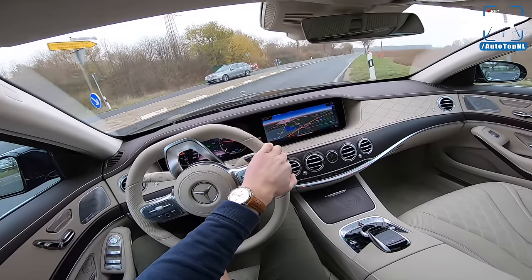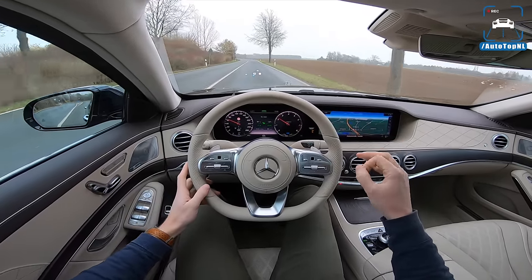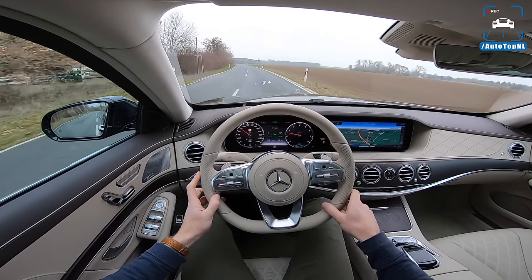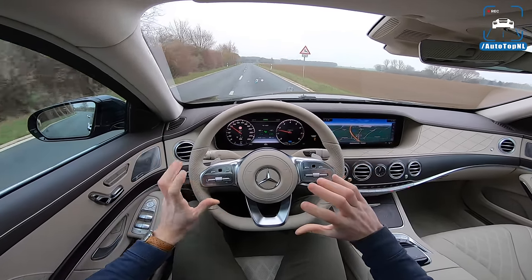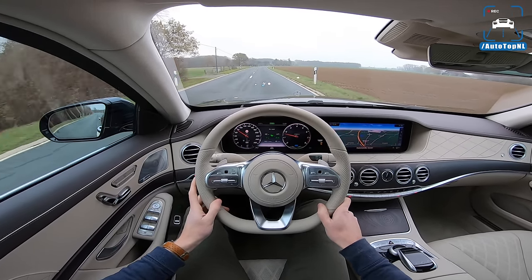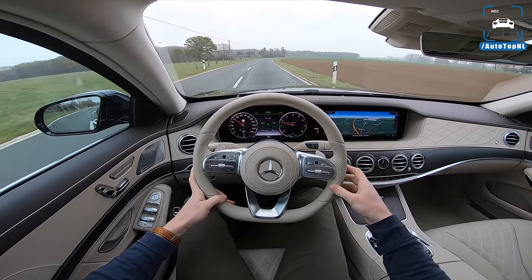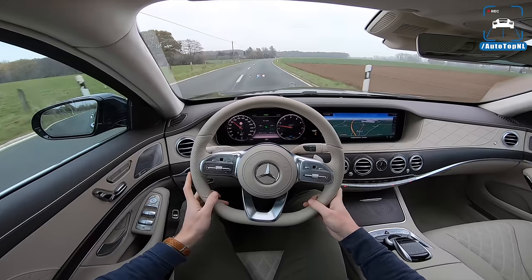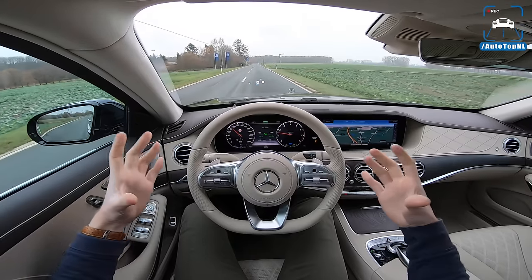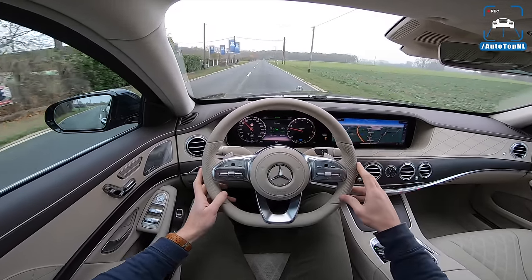This S450 is the base model right now. And of course, you can't help but compare it to the S560 we have also driven, which has the V8 four-litre bi-turbo engine — the same engine that is in the C63 AMG. That one has a lot of effortless performance and power, and of course a V8 soundtrack. But maybe this drivetrain with all that quiet smoothness might just be a better fit for the S-Class, because this car is ridiculously comfortable.